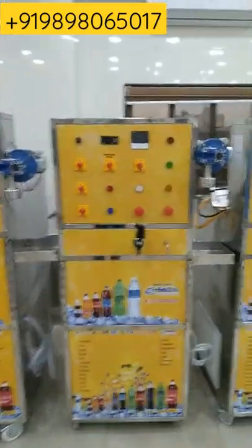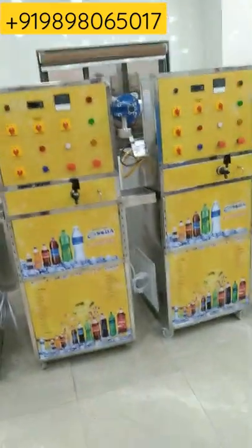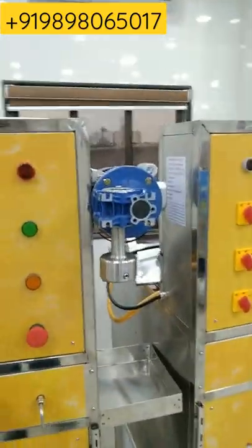It is made under SS 304 and 202. All flavors you can fill from this machine, and you can fill different bottle sizes like 200 ml up to 2–3 liters. A capping motor is also provided with this machine.